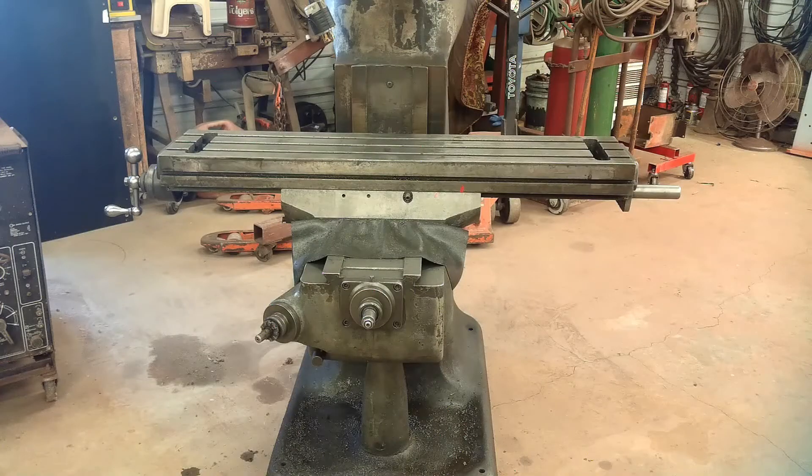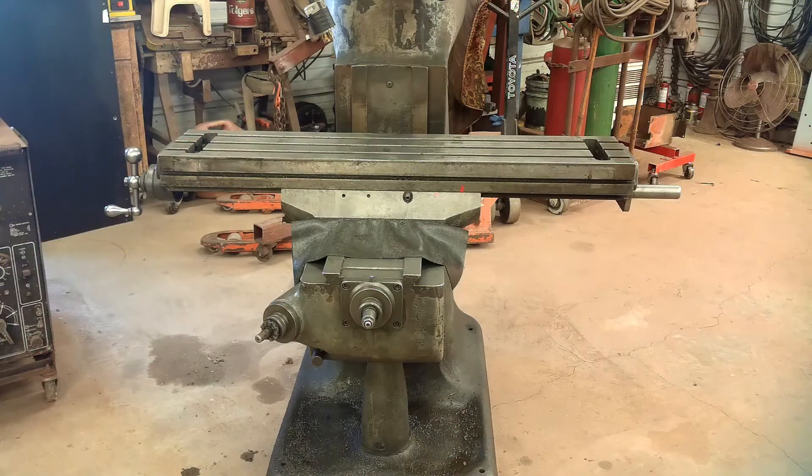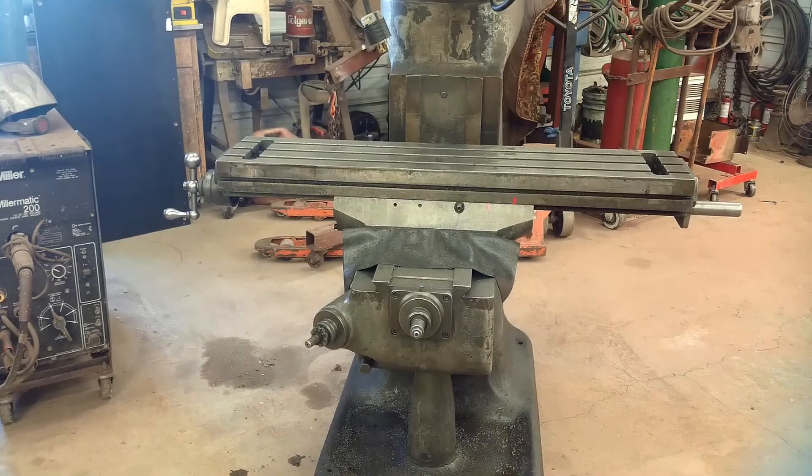This thing spent the last few years of its life as a production machine. They had a jig on it with a reamer set up — that's all it did. So they removed the handles from the table, the power feed was removed off the quill, and the variable speed handle was removed. They just clamped vice grips on there to change the speed, so that shaft's a little chewed up. That should easily be fixed. Hopefully I've got a diamond in the rough here, and not something that should have gone to the scrap trailer.